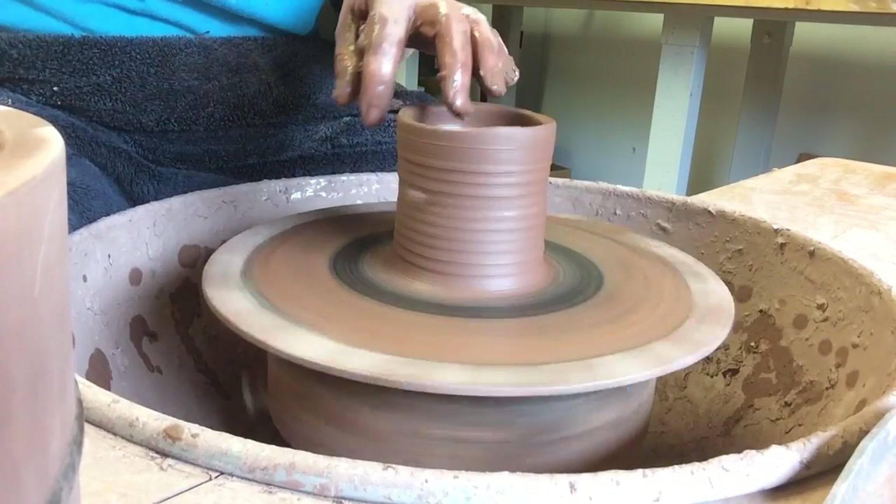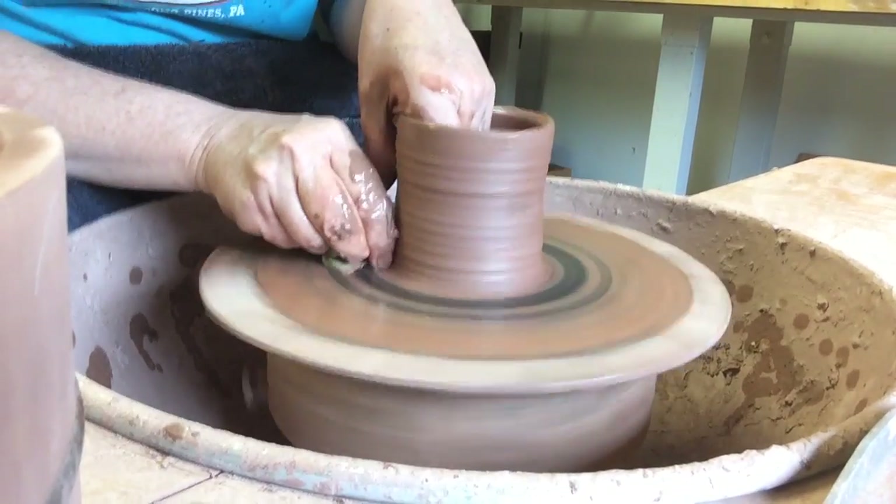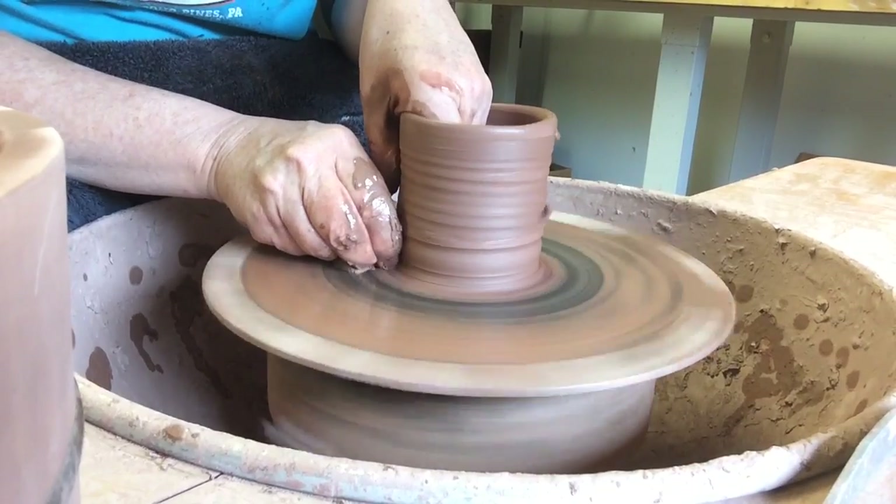I do throw on a motorized Randall wheel, so hopefully it won't make too much noise and you can hear what's going on.